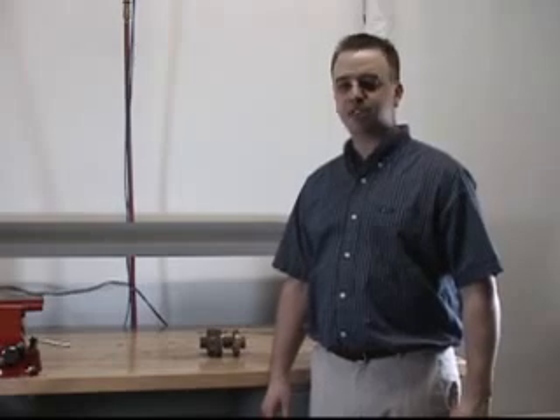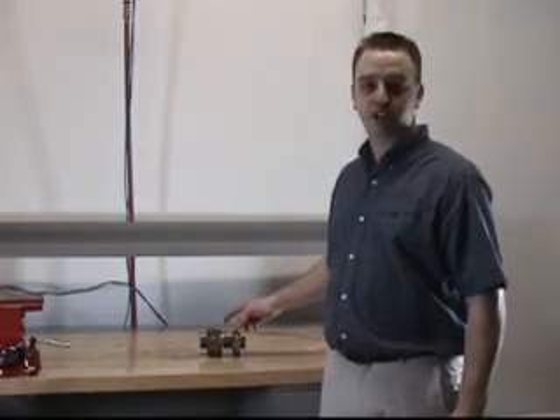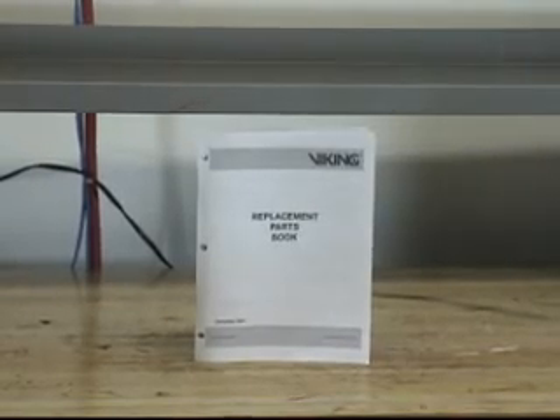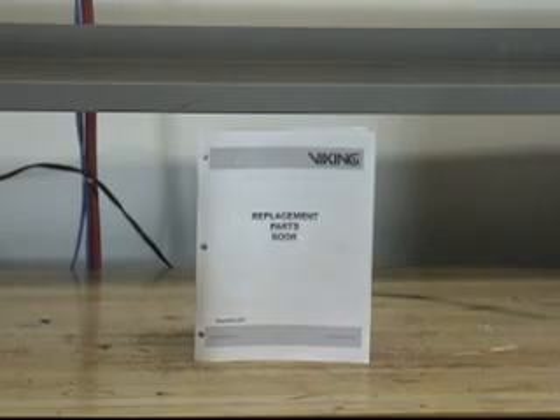In this demonstration, we will be covering the replacement parts for the Model C-1 pressure operated relief valve. The replacement parts offered for the Model C-1 PORV can be found in Viking's Replacement Parts Book or on the Technical Data Sheet. The most current information can be found on the Replacement Parts Book or Technical Data Sheet on our website.